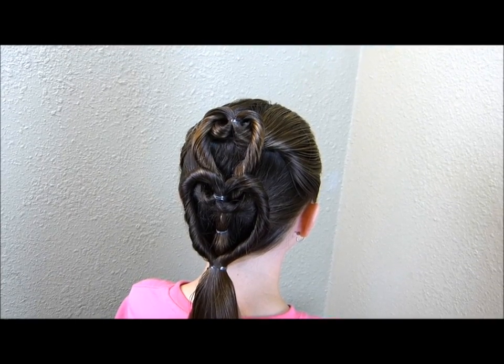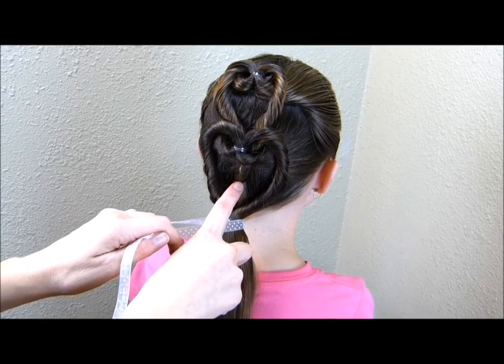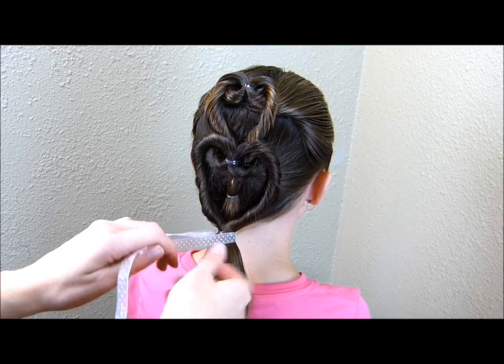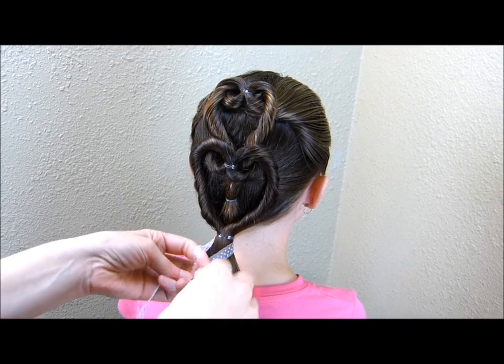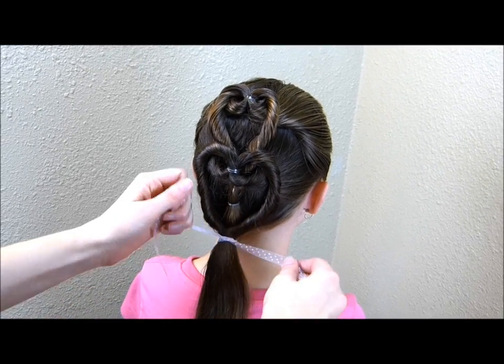Alright, this style is basically done. Now we're just going to add a bow. I'm not quite sure what happened here — this elastic somehow scooted its way down. It's normally going to stay right up under there but I didn't tie it tight enough apparently.